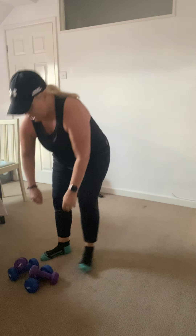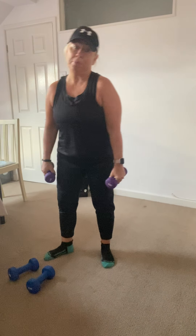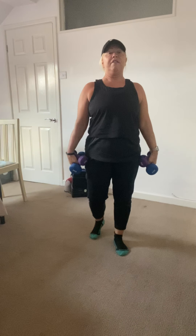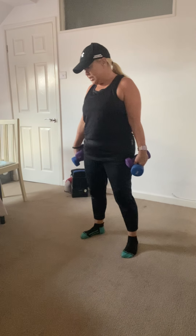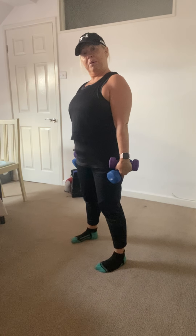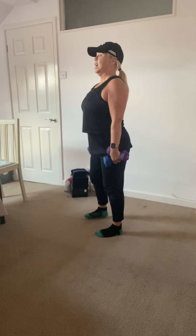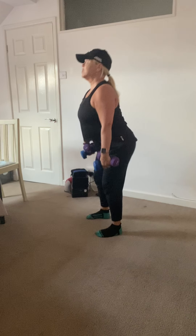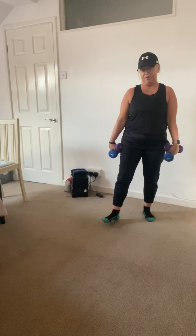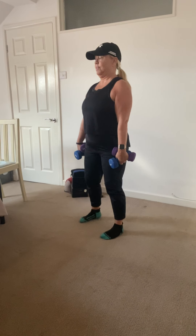We've reached the third version of the leg and glute workout today — the weighted version. You can go heavy, you can go light, you can use tins, water bottles, whatever you want. I've got a combination of weights that come to 5kg in each hand, so 10kg total. Exercise number one will be one squat into one deadlift. Feet a little bit wider than your hips, weights in hand. Keep the back nice and straight and the tummy in. We're going to do 12 of those.